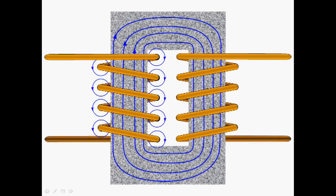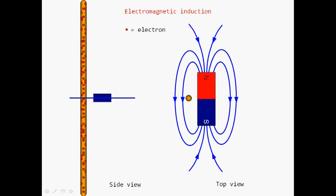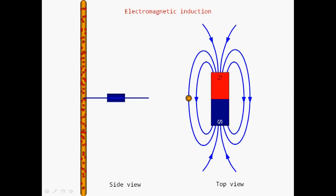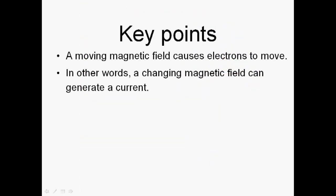Looking at the primary side of the transformer, we can see how we generate the magnetic field which passes through the secondary coil. The principle of induction involves moving a magnetic field past a conductor. As we move the magnet through the wire, some electrons move. Move the magnet the other way and the electrons move in the opposite direction. The key thing is: if the magnet moves faster, more electrons move — the faster the magnet moves, the greater the current flow. Crucially, it's a changing magnetic field that causes the electrons to move; in other words, a changing magnetic field generates a current.